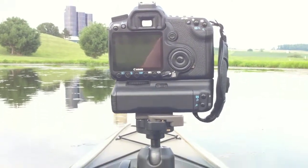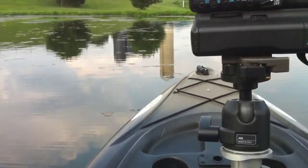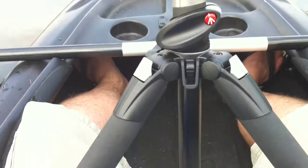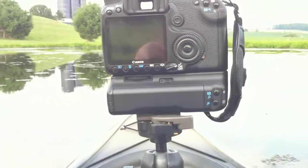Hey, how you doing? It's Adam Miller, and as you can see I am here in my kayak at my in-laws' house in their pond. What I'm doing is testing out my tripod inside of the kayak. Up until now I've taken pictures in the kayak with my digital SLR but I've only used my gorilla pod and no tripod.